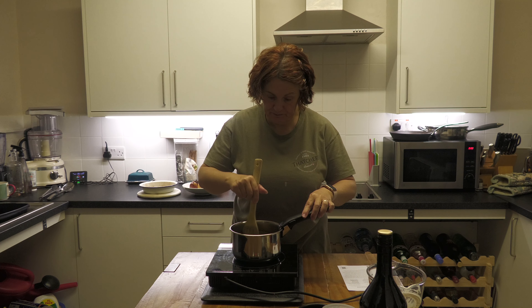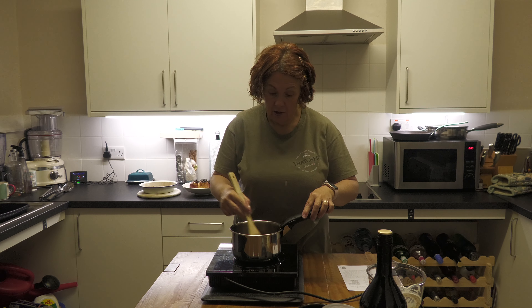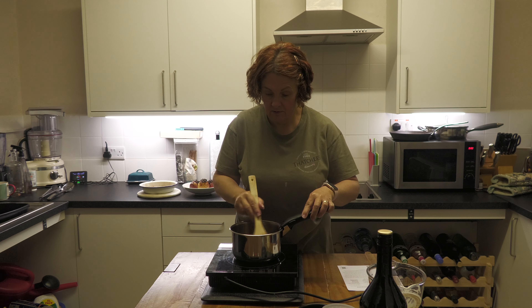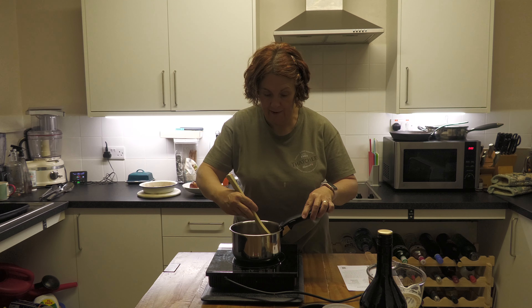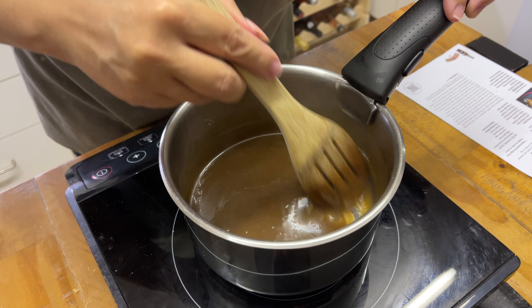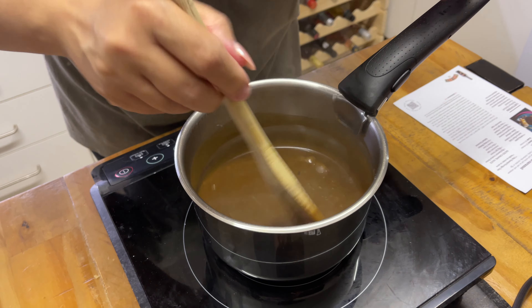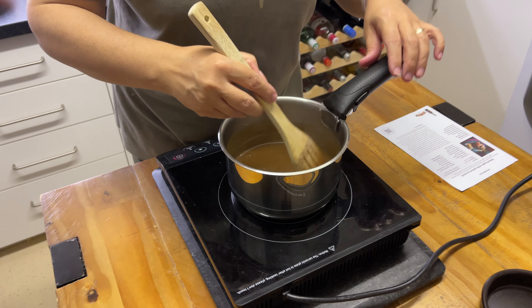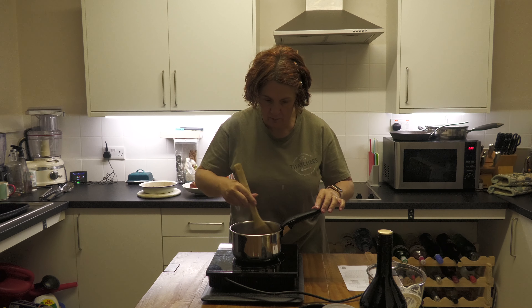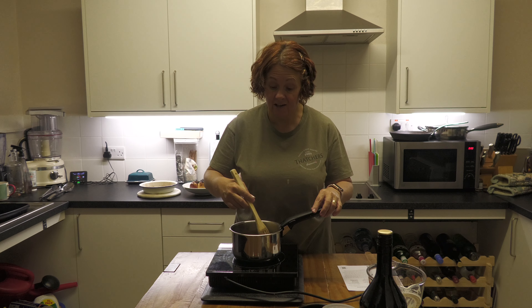It's coming together really quickly. My butter was at room temperature and the cream would probably have come up to room temperature also, so that all makes it melt together a lot quicker. As you can see, it's sort of looking caramelly now — it's got a lovely shine to it and it's definitely thickening. So I'm going to lower it down and we're just going to stir it for one minute to make sure that it's all combined, and then we're going to remove it from the heat and stir in the Baileys. And that basically is your sauce done.